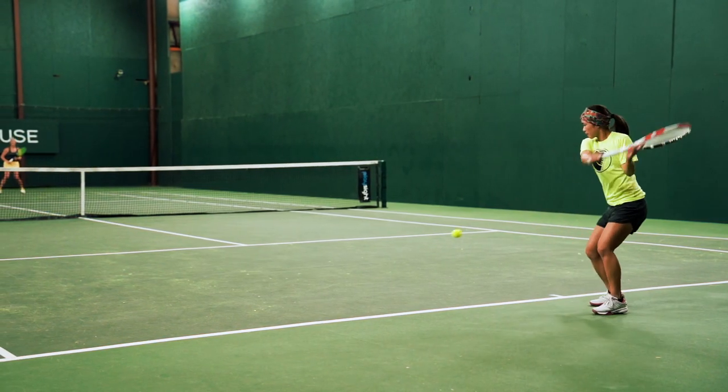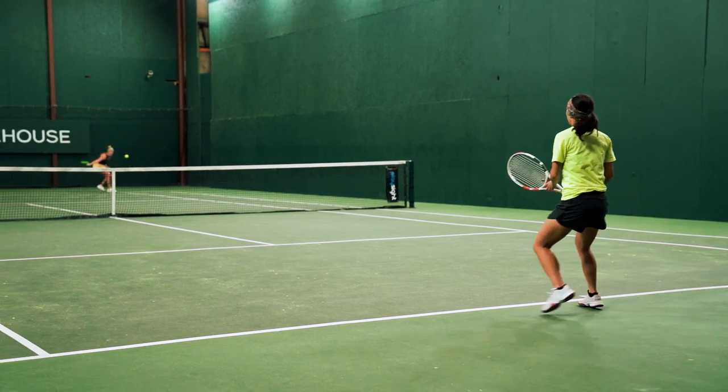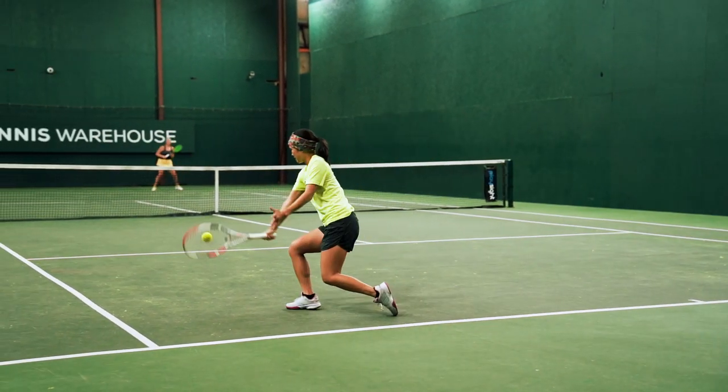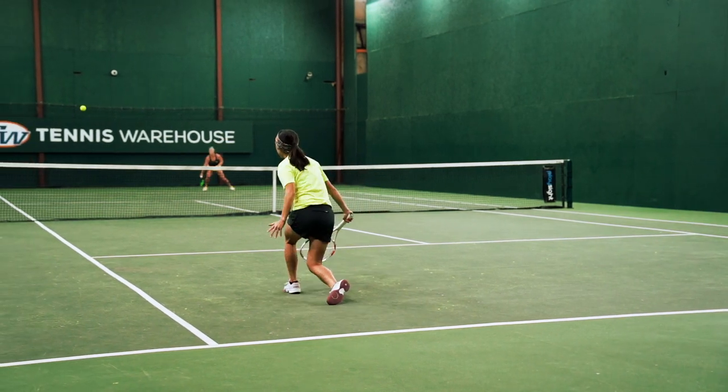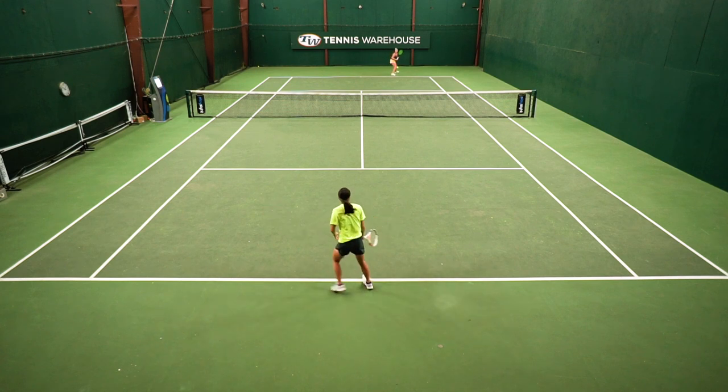What I like to focus on during this drill is to feel the slice and not hit it, and to also be inside the baseline when I hit my drop shot. Normally I would do about three to five minutes of this before I start playing points.